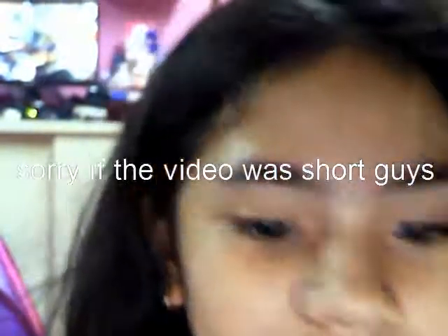Sorry if the video was short, guys. Sorry. Also, subscribe and like, guys. Bye.